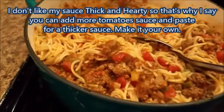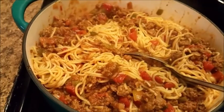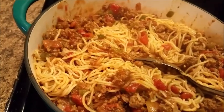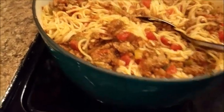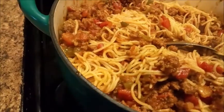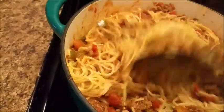I have a meatball recipe I'm going to share with y'all one day. I could have done it today but I didn't think about it. Anyway, when I get ready to plate this up, I will be right back.